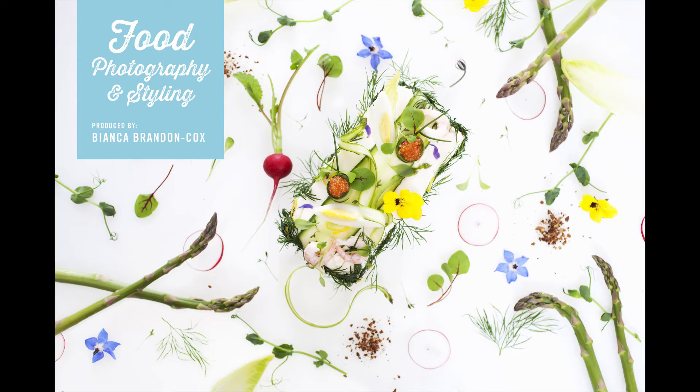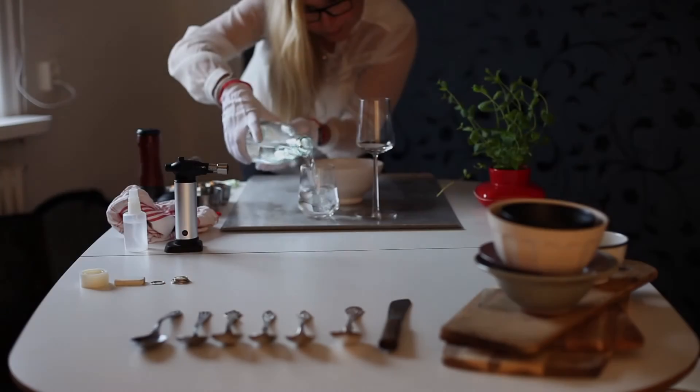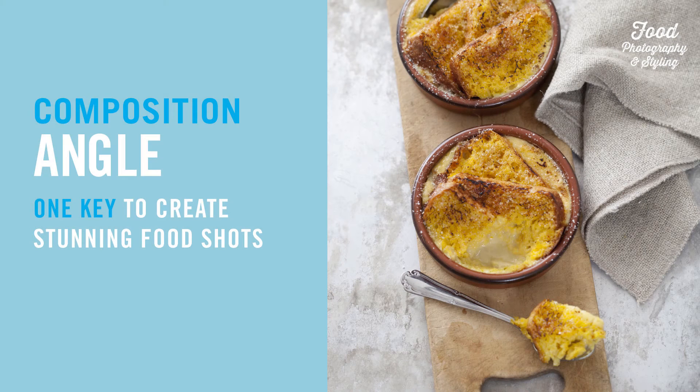Hi and welcome to Food Photography and Styling. My name is Bianca Brando-Cox and I work as a food photographer and prop stylist in Stockholm, Sweden. In this program we will talk about the angle — which angle is most suitable for your photos?